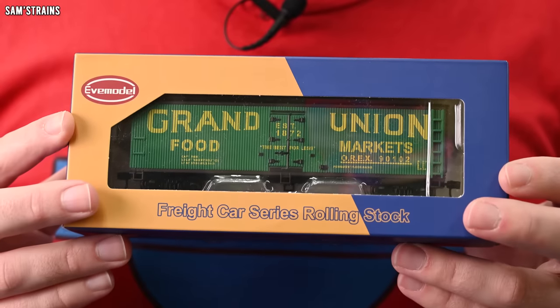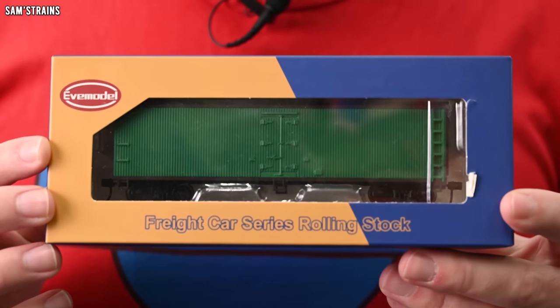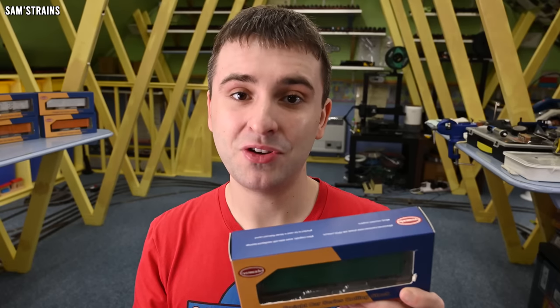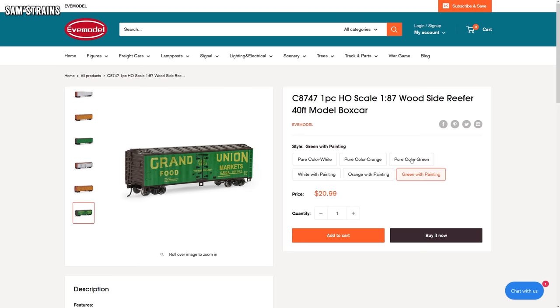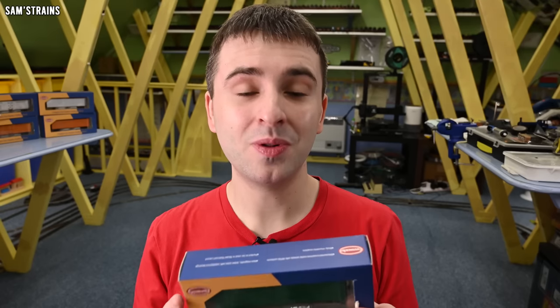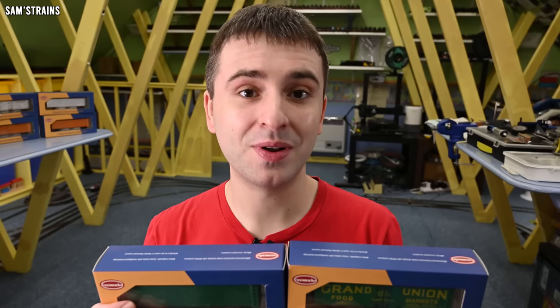I suspect these are just generic boxcars, manufactured in higher quantities. To the customer who's not too interested in getting something specific, this is a good inexpensive way of getting some decent rolling stock. I also have no idea what the quality of these wagons is like as I haven't had any of them out of the boxes yet. But there are some interesting options — you can get undecorated versions that look like this, which are even cheaper at $18.99, about $2 less. That's pretty cool if you want to apply your own decoration.